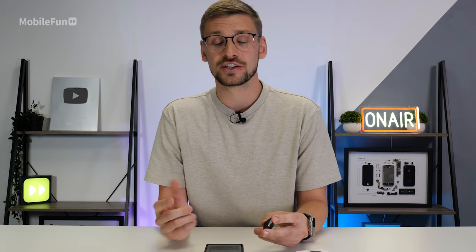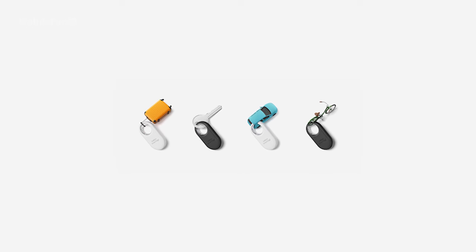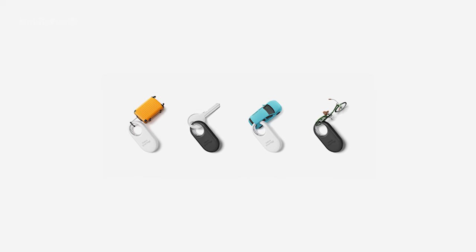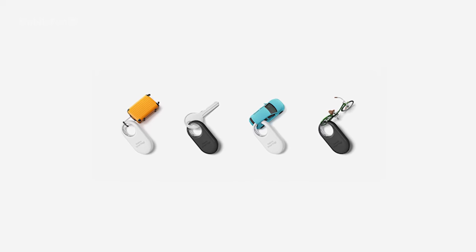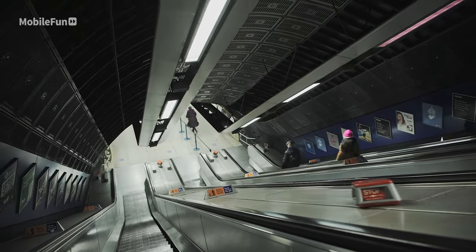The previous generation used to have a Smart Tag and a Smart Tag Plus. That Plus model brought AR tracking, which essentially meant you could use your phone's camera and point it where the tracker might be, with clever graphics over the top to help you find your belongings. This comes as standard now in the Smart Tag 2, which is great to see. It's now IP67 water resistant, so don't worry if you get caught out in the rain, and Samsung also claimed it can be found underground — useful in places like London and New York.